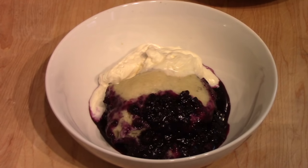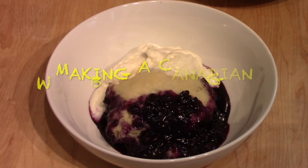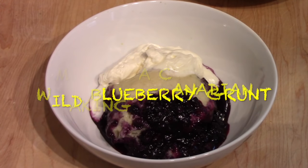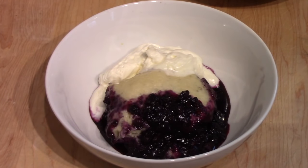Before I get started making this dessert, the crazy clickbait title — at least I thought it sounds like clickbait — Blueberry Grunt is a dumpling cooked in wild blueberries with whipped cream flavored with Canadian maple syrup. We'll proceed here in just a second or two and show you how to make a Canadian wild blueberry grunt.